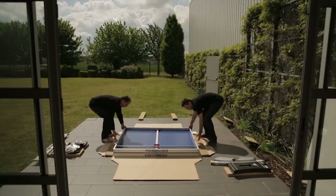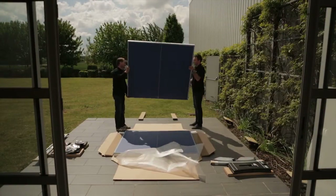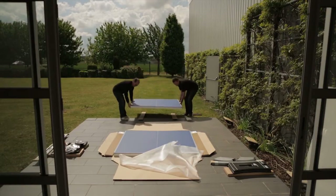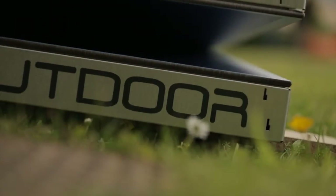Be careful when taking the tops out of the box. Two people should lift the top at the same time straight up. The top could get marked if it catches the other one. Move them away from the assembly area, again being careful not to rub them against each other.